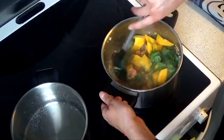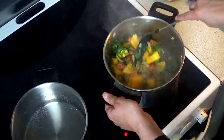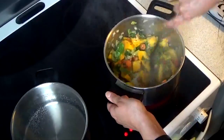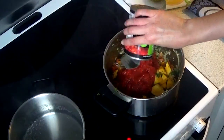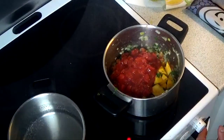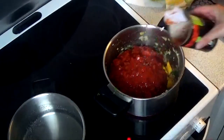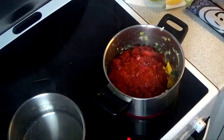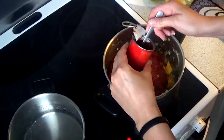Then stir until it's nice and combined, and cook it for a couple of minutes. Then add chopped tomatoes — these are organically chopped tomatoes. I add two cans, and then I add some tomato puree.